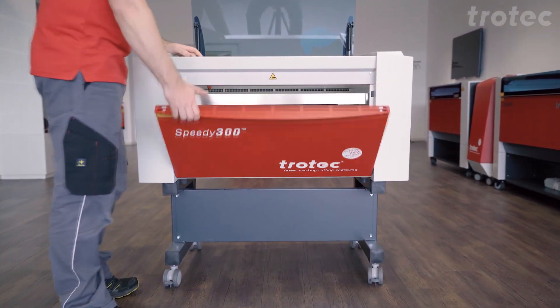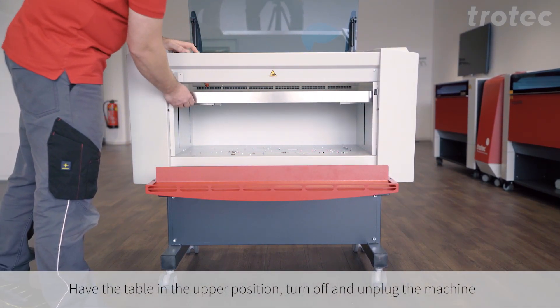Begin by raising the table as high as possible, then turn off and unplug the machine.